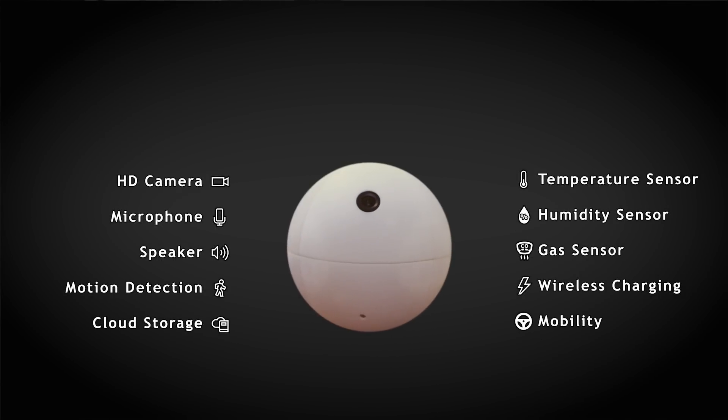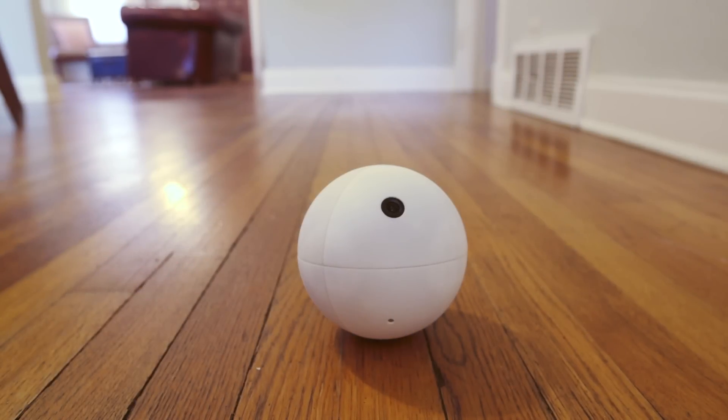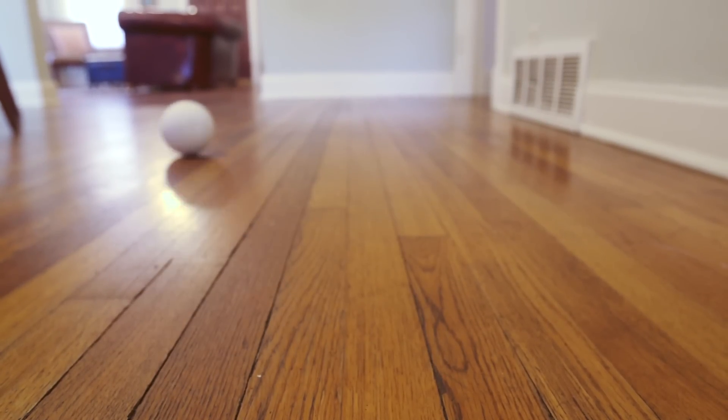SensorSphere is a Wi-Fi connected robotic ball equipped with an HD camera and an array of environmental monitoring sensors, so you can monitor your home while you're away.